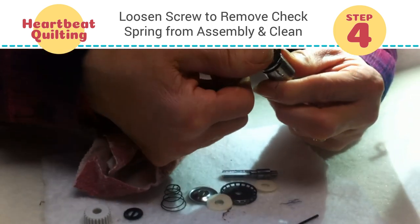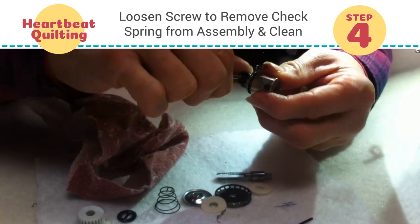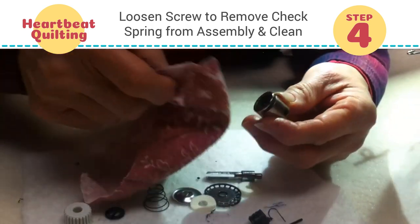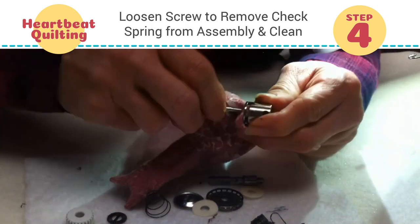To remove it, we're going to take this screwdriver and just extract it. And it is really dirty. Let's clean the inside out — this is a good time to do that.